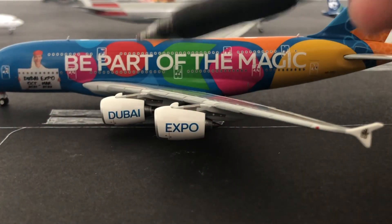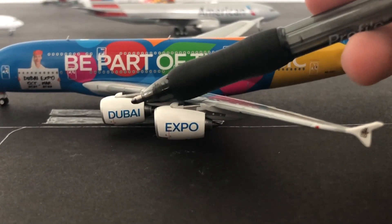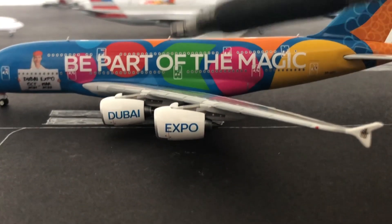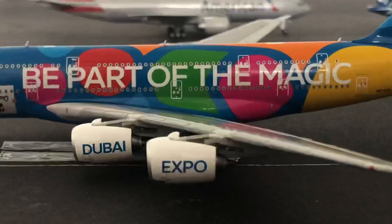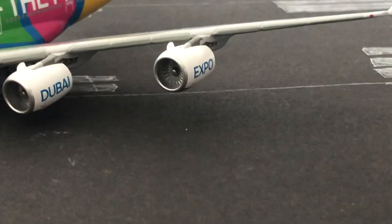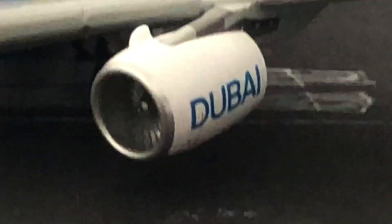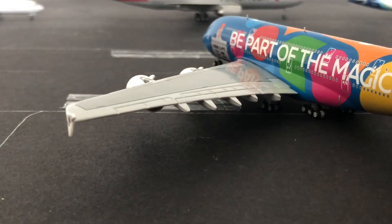Now moving on to the middle section, we have two engines — one of them says Dubai and then the other one says Expo, and then it says 'be part of the magic.' Then if I zoom in, you guys can see that there is an overwing exit right there. And on the inside of the engine, we have the engine blades, which are very visible. Then on the back of the wing, we have the wing fairings.